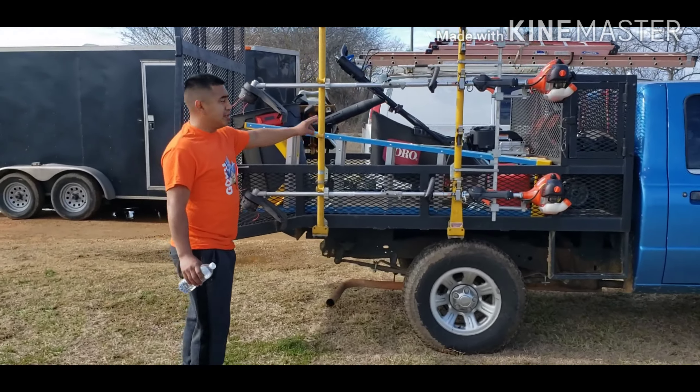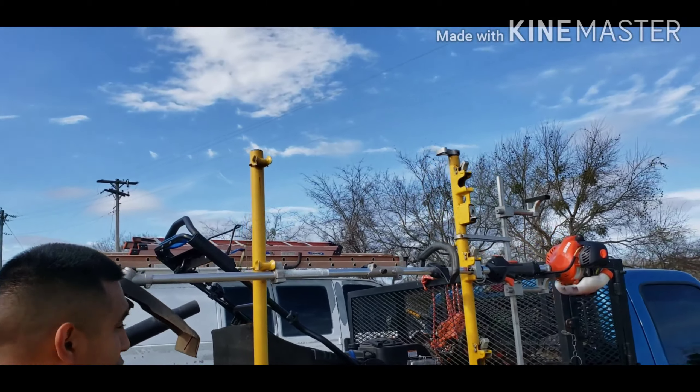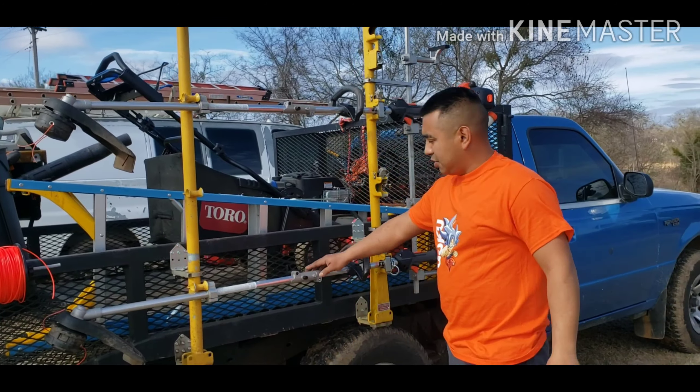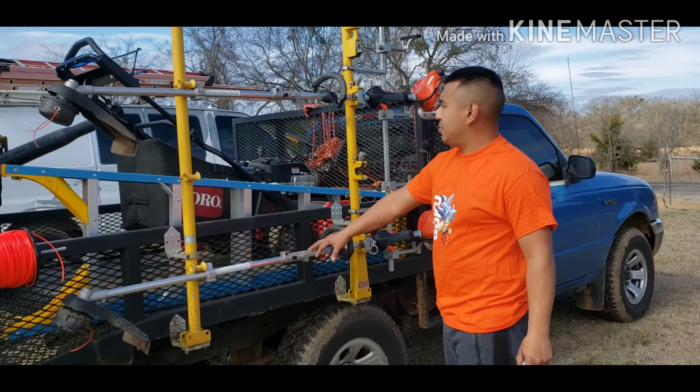I want to show you all this Green Touch foam rack. I usually keep three on here — one edger and two weed eaters. I got all three of them with the attachments where you can take them off and put them on, you can change them, because I got other attachments to go with them.